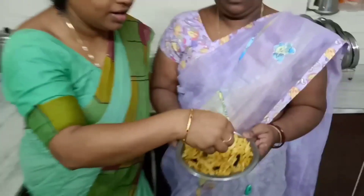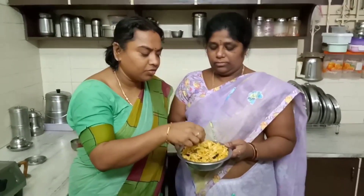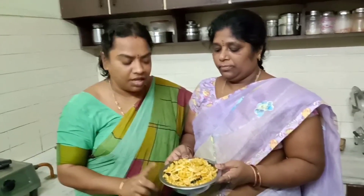I am going to cook them a little soon. We are going to make small pieces. If you like this video, please like, share and subscribe.